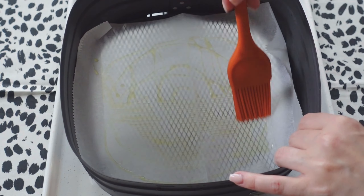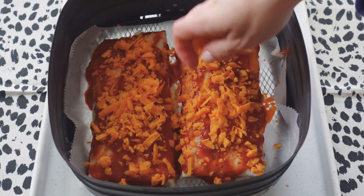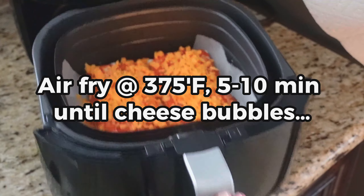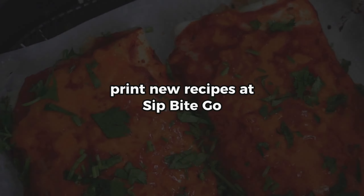Head over to your air fryer basket, add some olive oil on your enchiladas right in the basket, then add the sauce on top, some cheese on top, and air fry them at 375 degrees Fahrenheit for five to ten minutes.